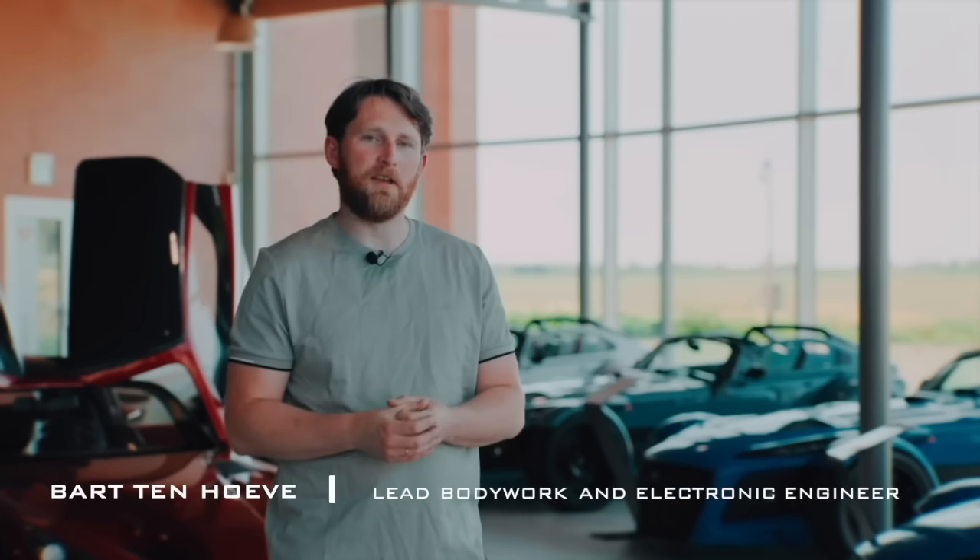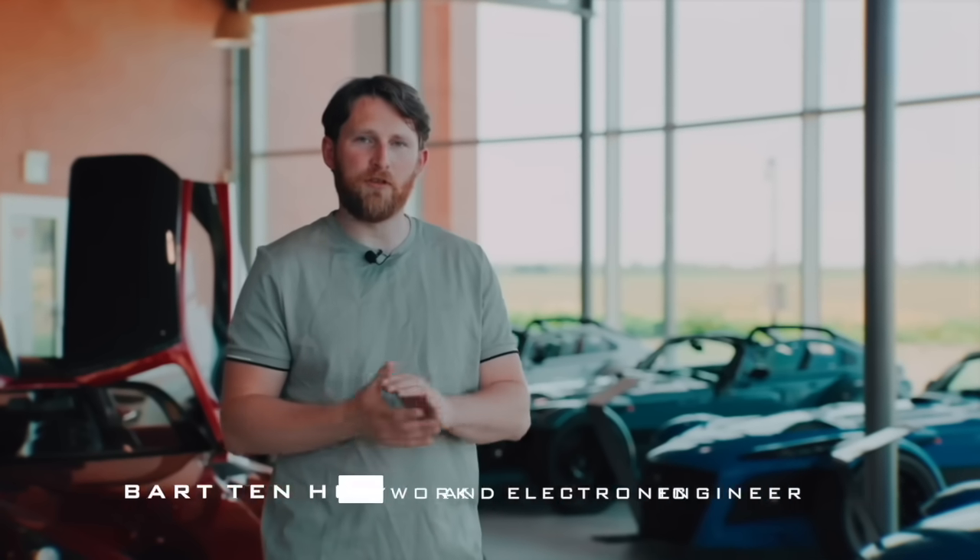Today I'm here to tell you something about the specific engine components that we have developed for the new Donkervoort engine.